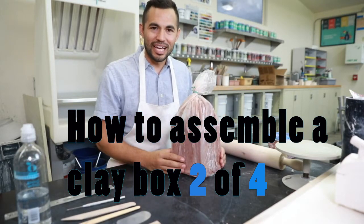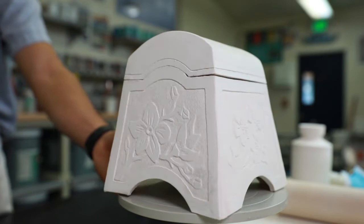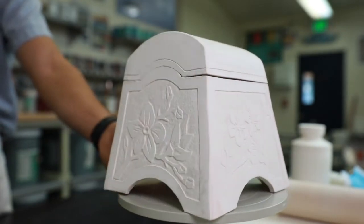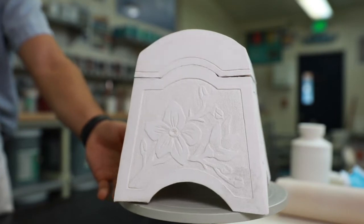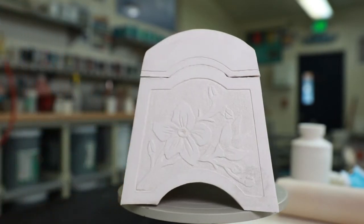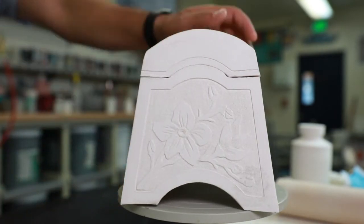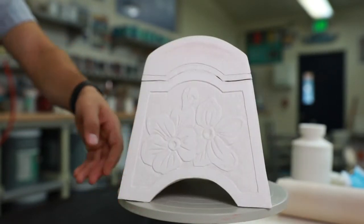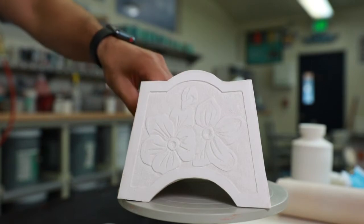Welcome to ceramics class. For your project you are going to be making a lidded box. Now this box is a little bit more complicated than what you would need to make or what's being asked of you, but this is something with the same techniques and then the feet are raised up.